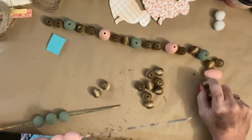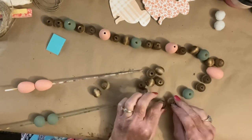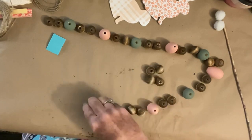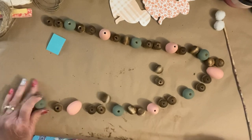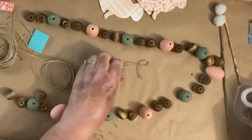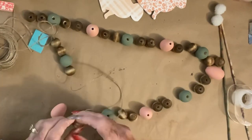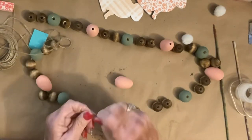Look at how pretty that color is — I don't know why they called it pink cloud instead of peach cloud. This is me just sort of laying everything out and seeing how I wanted to get it designed. I just love the way it turned out. Let me know down in the comments below how you like everything so far — if you're still watching and you're still with me, put a bunny down in the comment section. Now I am going to twine it together.